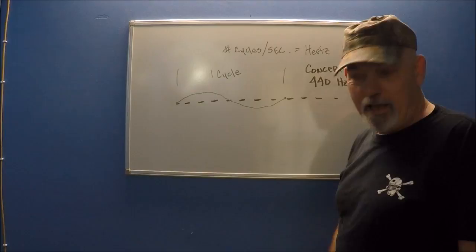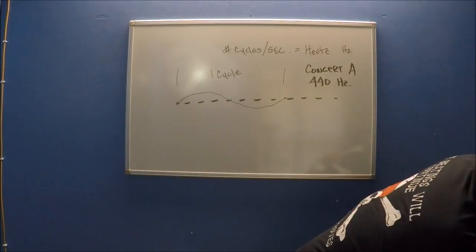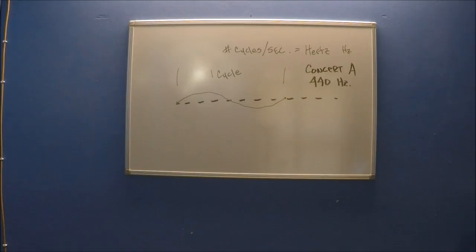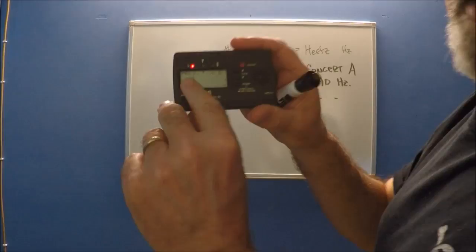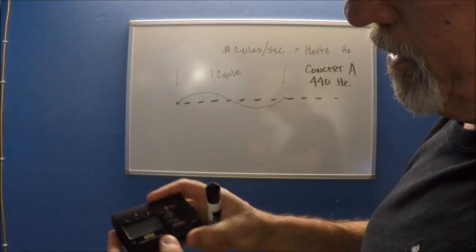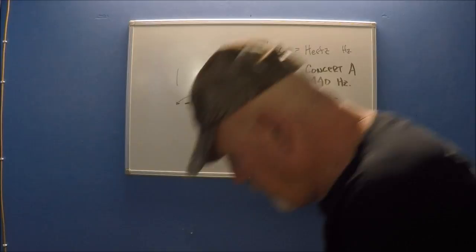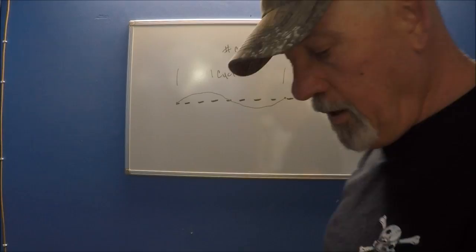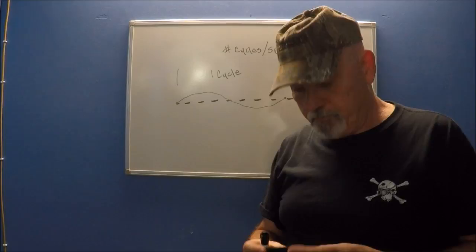That note is an A note. I don't know if you can hear it on that guitar over here — that's 440 Hertz. And if you take a tuner — here's a little cord electronic tuner — you can see right there it's set to 440 Hz. If I put on the tone, that's that A note. You can hear it buzzing there — that's A440.